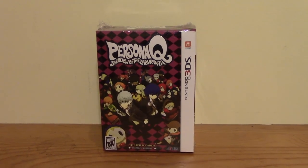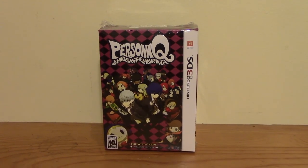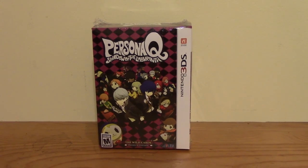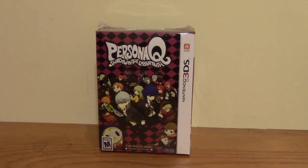Hey guys! I got another special unboxing video here for you today. Today we are going to be looking at a special edition of Persona Q Shadow of the Labyrinth. I think this is called the Wild Cards Edition of the game.